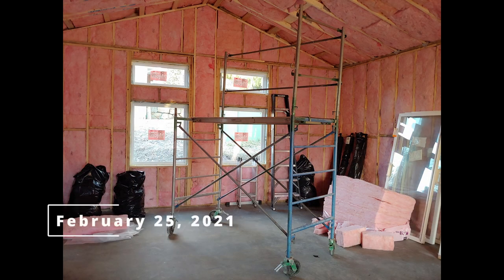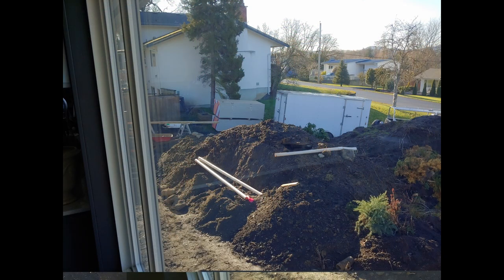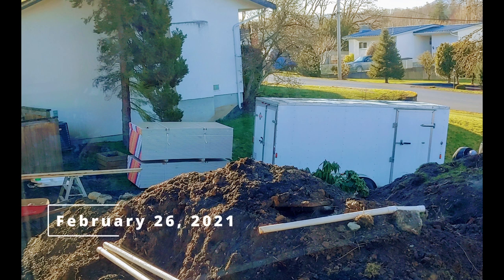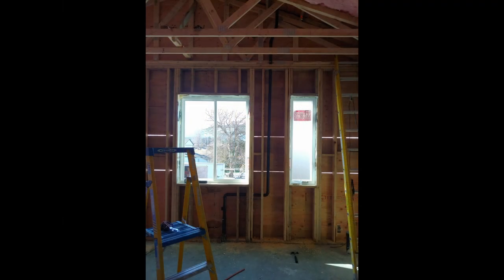I rented a scaffold and started doing the vapor barrier. The crew came back and started building forms for planters. Then the drywall arrived — the first load — and some buddies helped me move that in. I'd also been working on the plumbing stack at the front of the house for the little kitchenette area, and that was now installed.